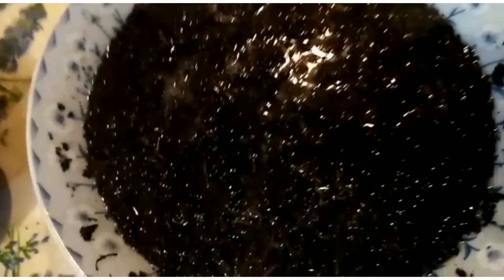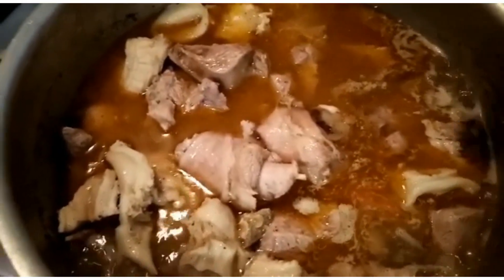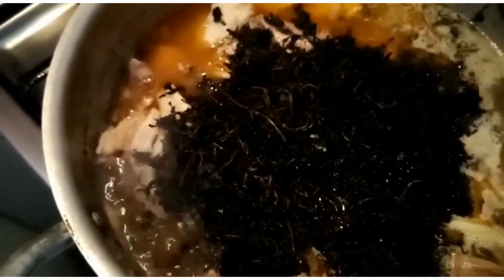After washing the bitter leaf, I'm going to be adding it into the pot. You wouldn't want to miss the juicy part of this bitter leaf because it is so medicinal in treating some vital organs in the body. So keep watching guys.